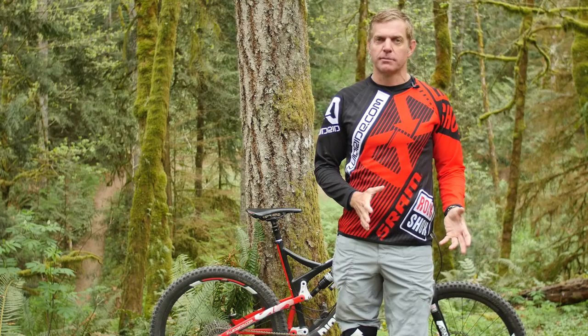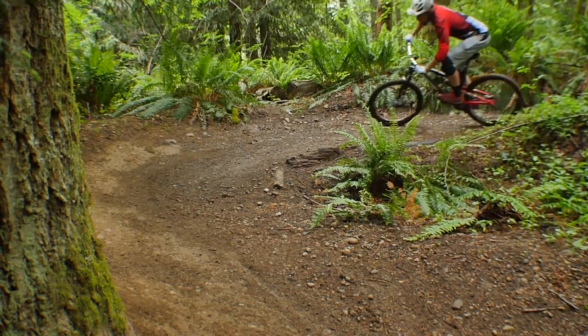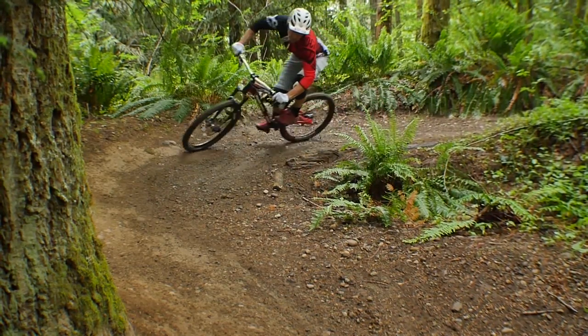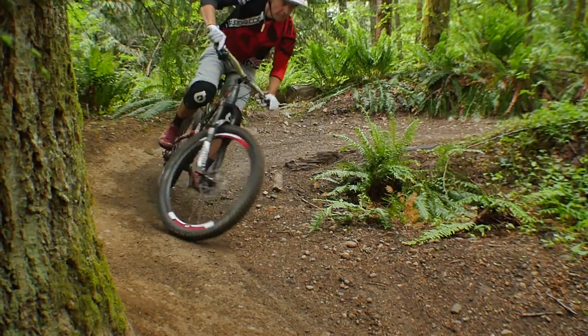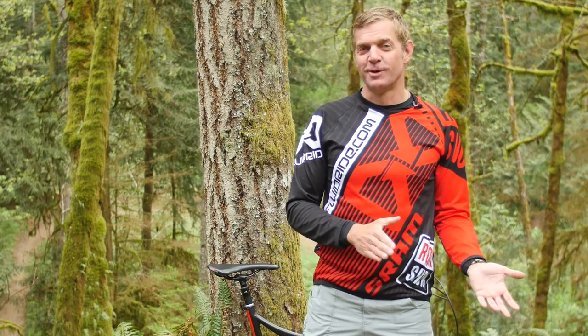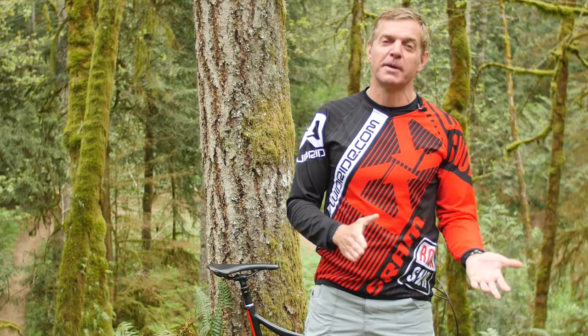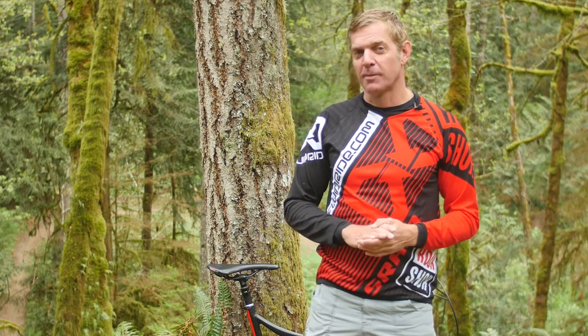When riding a flatland turn, it's important to get some bike-body separation. This is also going to be the case in off-camber terrain. On a berm turn, you might not have bike-body separation like you would on a flatland turn until you go fast enough to lean past the angle of the turn. At that point, you'll start getting bike-body separation even on a berm turn because you're leaning past the angle of the ground.